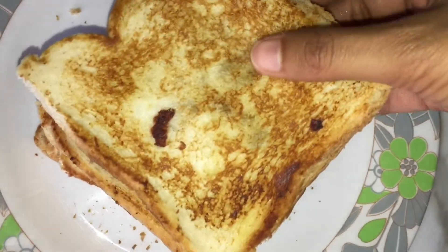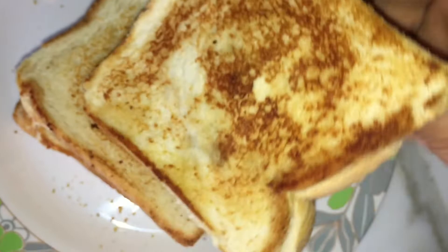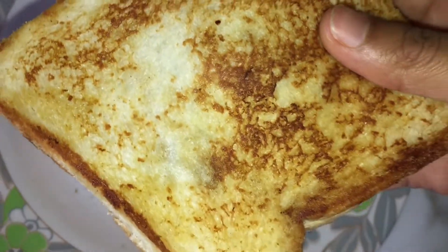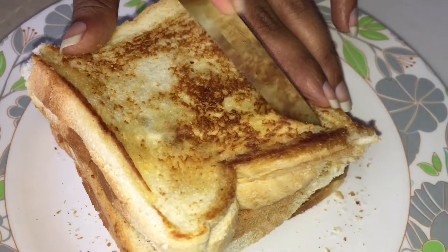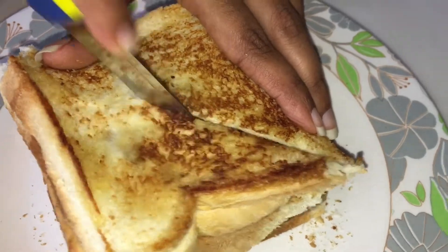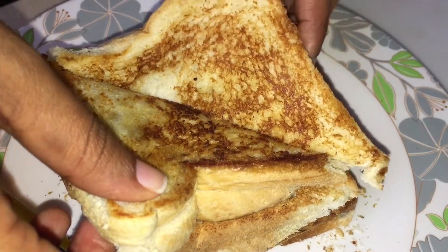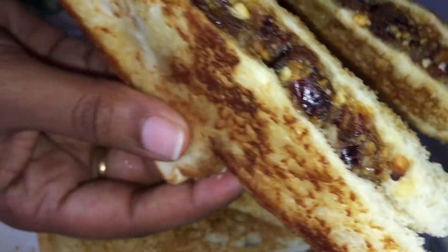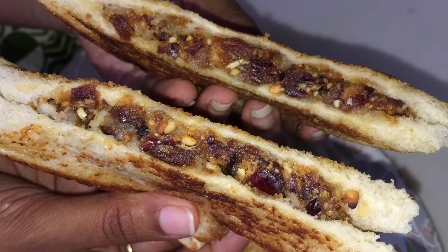It's a very crispy sandwich. This is a very healthy sandwich. We have 3 ingredients. If you like this video, please like this video and subscribe to our channel. Thank you.